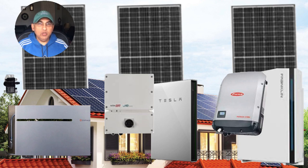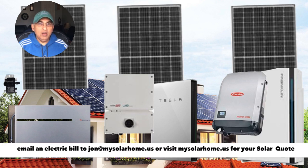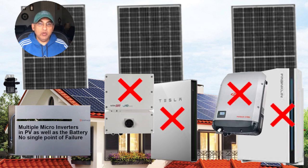If you look at the three systems together, you will see one big difference. In the Franklin and Tesla systems, the solar panels are controlled by one or sometimes two string inverters, and the batteries have their own inverter. Whereas in the Enphase system, you have multiple microinverters controlling multiple solar panels, as well as multiple microinverters controlling the battery.